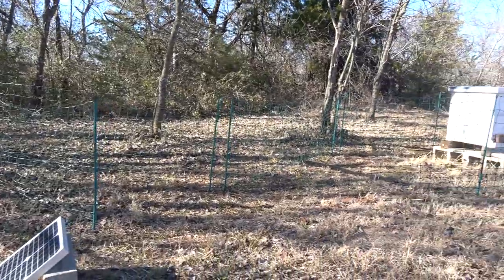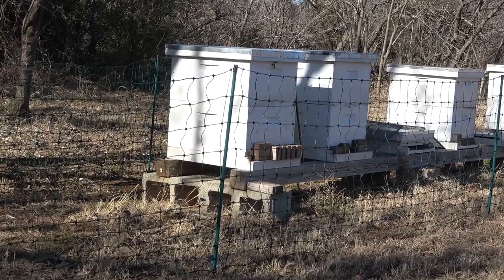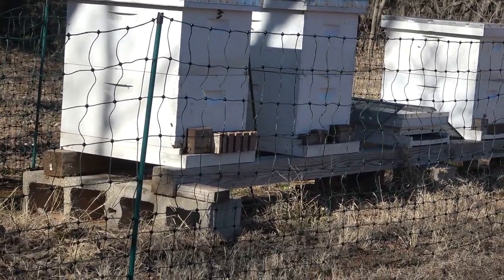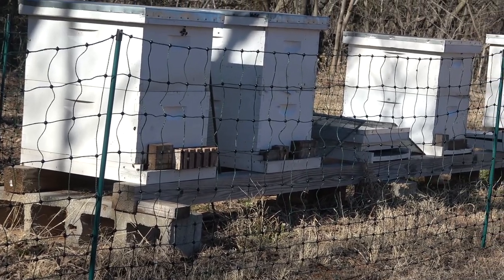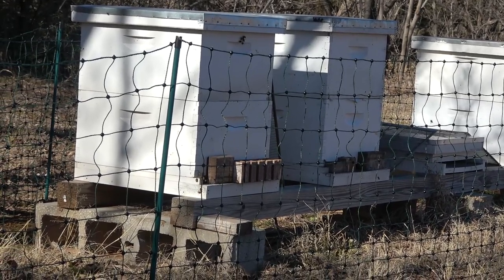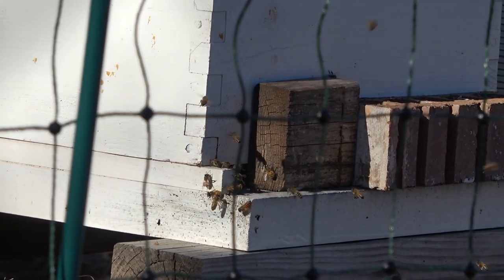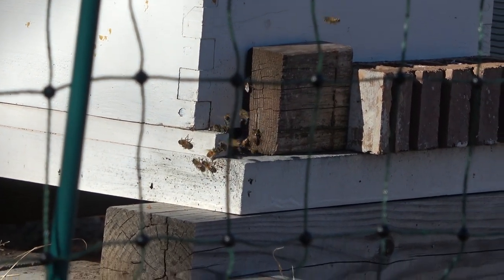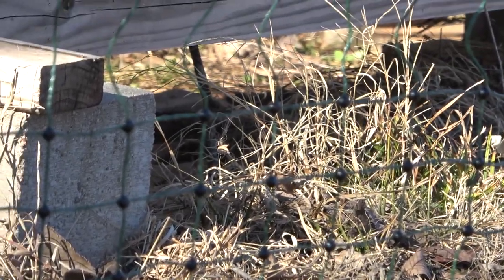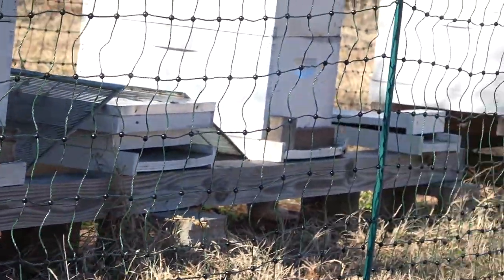The reason I have this net up is because of skunks. Skunks will wipe out a hive — they'll scratch the entrance and when bees come out, they'll chew them up, keeping all those bees in their mouth until it's a big ball. I guess they get all the juice, protein, and fat out and spit it out, leaving a plug on the ground that looks like chewing tobacco. But if you look close, it'll all be bees. So I got this fence to protect the hives from that.